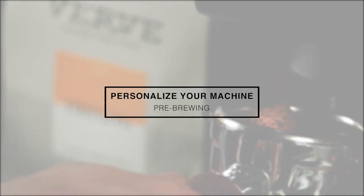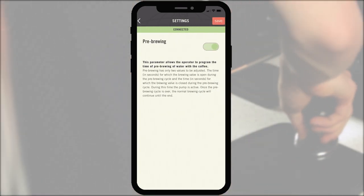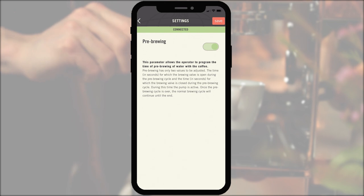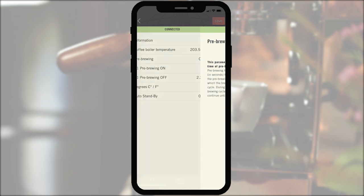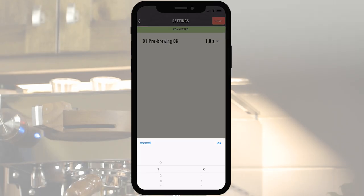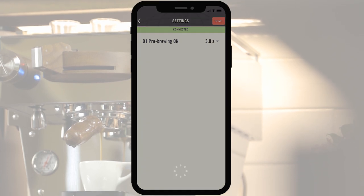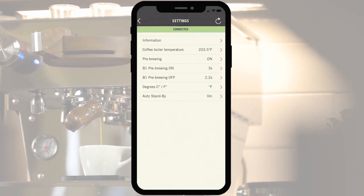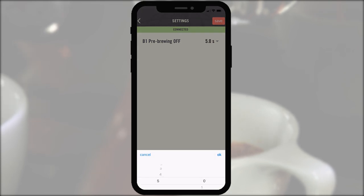Pre-brewing. In addition to temperature, programmable pre-brewing — or pre-infusion as it's commonly referred to — can be modified within the settings menu. To use pre-brewing, switch the pre-brewing setting to on. Select the time for pre-brewing; we've found three to five seconds works for most coffees. Set the pre-brewing off time — the time set will be the length of the pre-brewing delay.